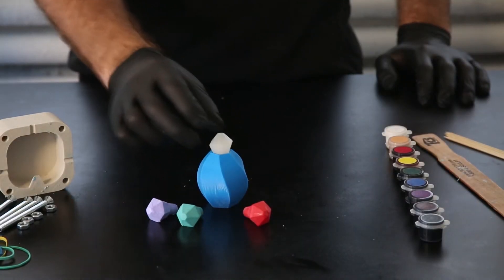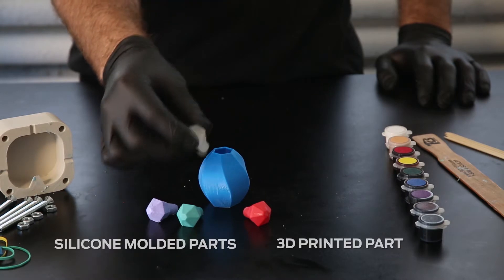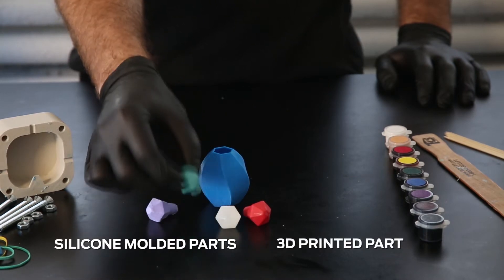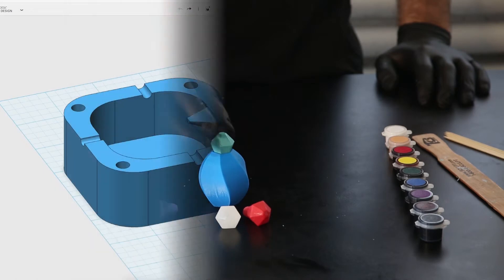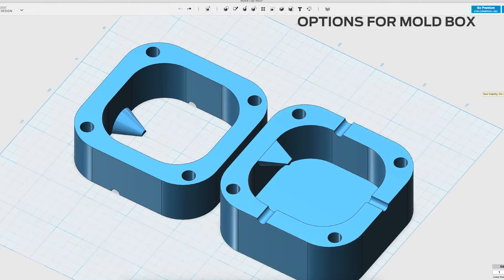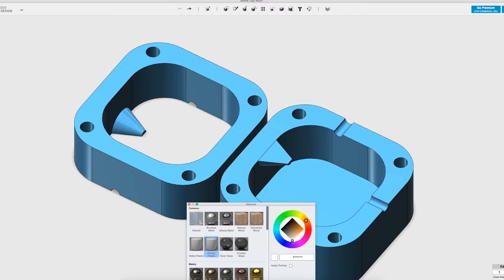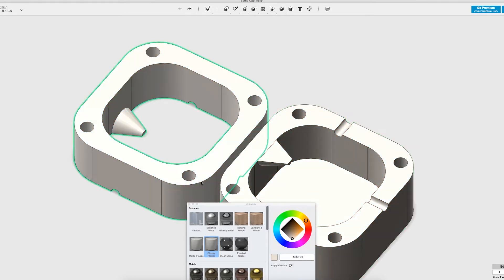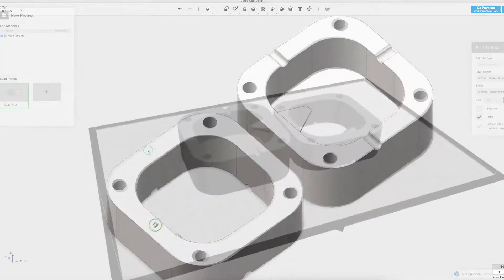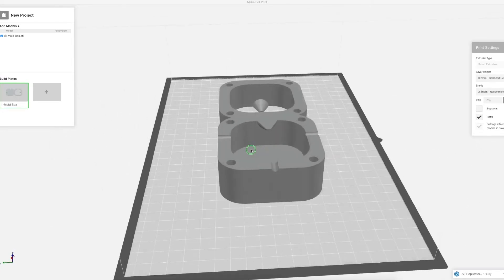First, we will show you how to create a mold around a 3D print. For our print, we chose the top to a perfume bottle. Here you can see the printed part versus the parts created using silicone molding. When pouring the silicone to create your mold, you need to create a box or container to bound the mold. You can use foam core board, legos, or a cup depending on the size of the model. We decided to 3D print ours. Our mold box included a printed pour spout. If you're using foam core or legos, you'll need to make room to pour resin when creating your mold — you can use a funnel to do this. The silicone molding process doesn't require any special settings, so we chose our default settings in MakerBot Print.